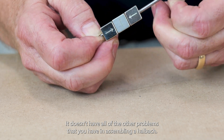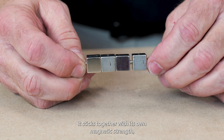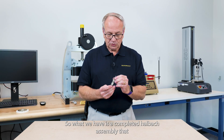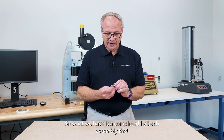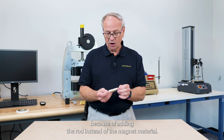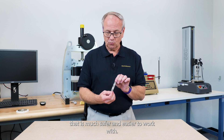It doesn't have all of the other problems that you have in assembling a Halbach array. It sticks together with its own magnetic strength, making a much stronger and easier to work with Halbach array. What we have is a completed Halbach assembly that we may have lost one or two percent of the strength on these magnets because of adding the rod instead of the magnet material. But we have got a magnet and a Halbach set that is much safer and easier to work with.